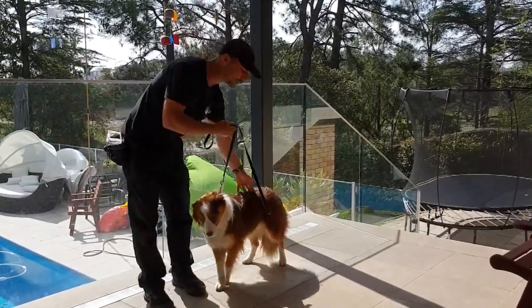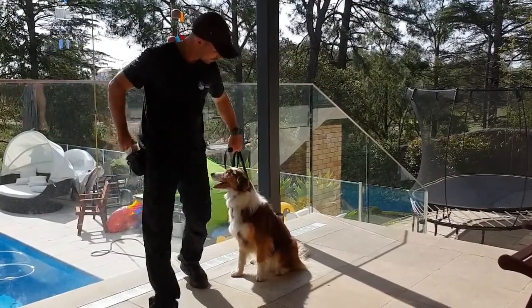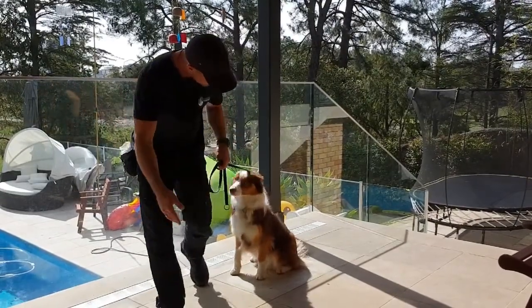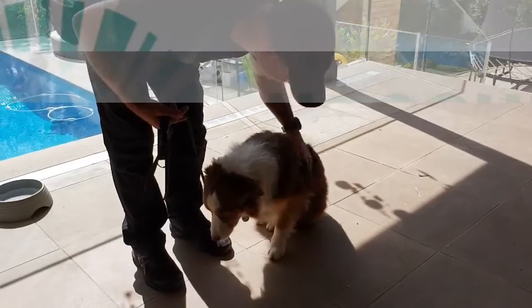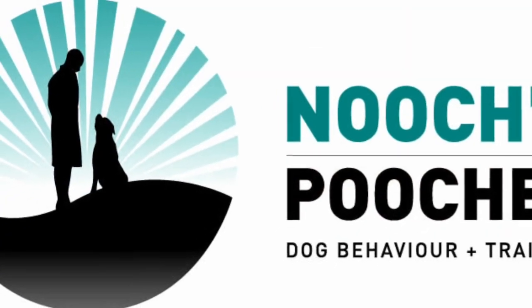Don't be too rough with her because she's a gentle dog. We don't need to be too strong. Very good girl. All right, thank you.